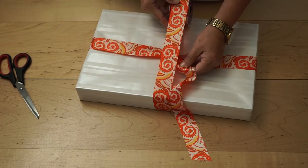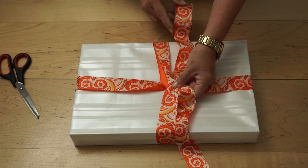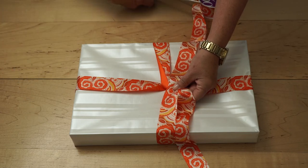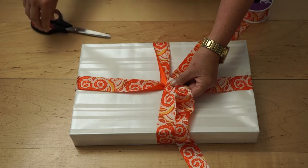Pull the spool up and towards the center. Once you pull the spool over, leave about a one-foot tail so that you have enough room to tie the bow. Cut the spool of ribbon off.